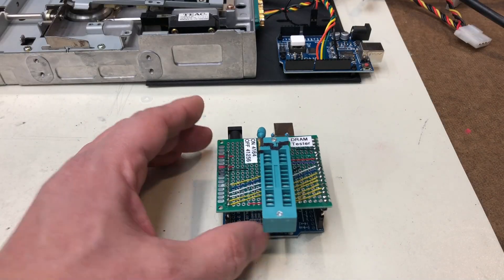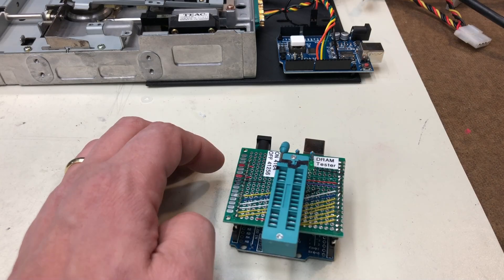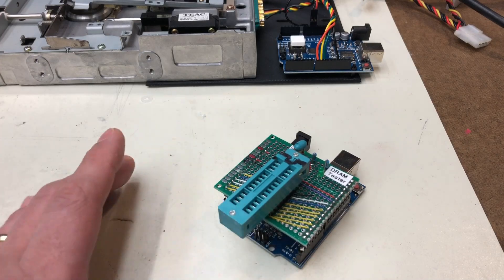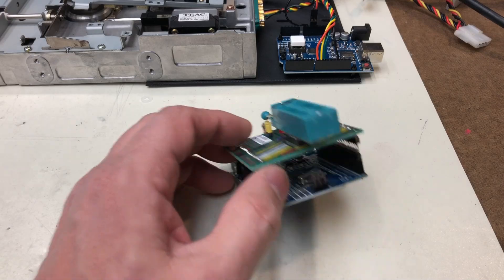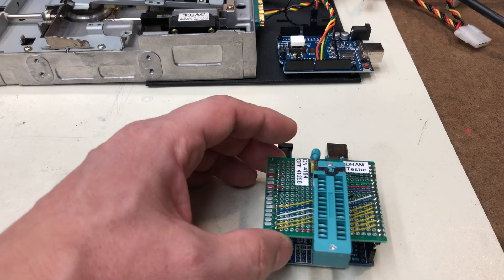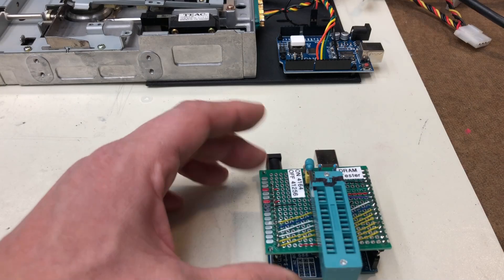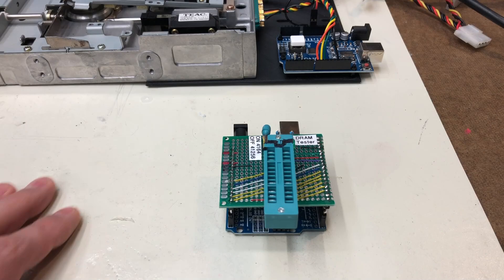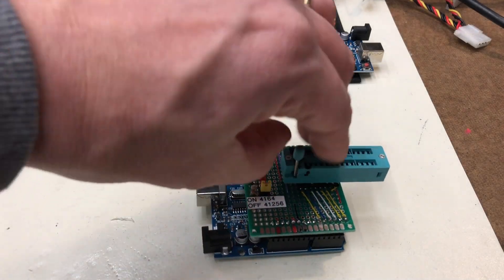The next toy I have is a 4164 and 41256 DRAM tester. I didn't design this — it comes from an online kit with prebuilt code and a prebuilt schematic. All you have to do is get some perf board and basic components, throw the code on an Arduino Uno, wire it up, and it does the magic. It will test 4164 and 41256 RAM chips.